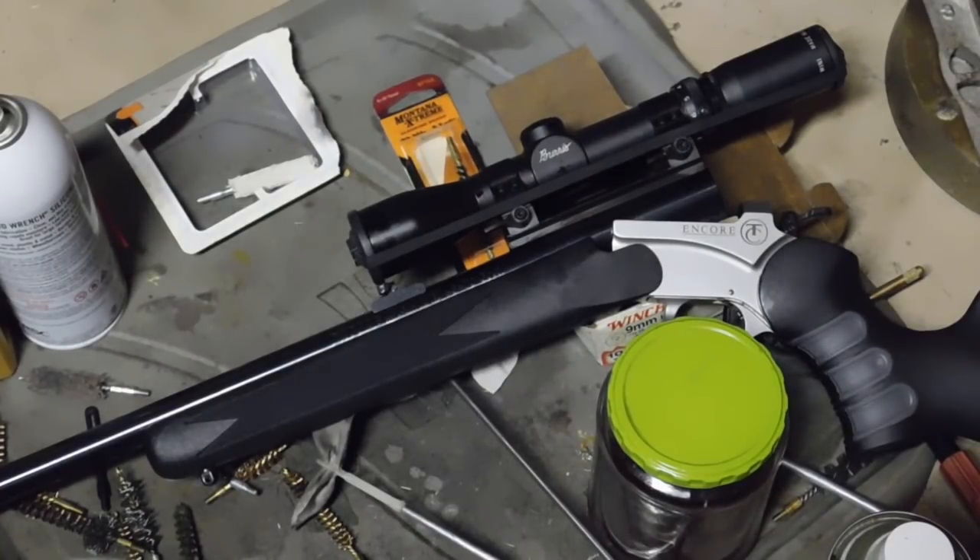All of you shooters and reloaders out there, have a nice Fourth. A .45-70 with 300 grain bullets is a pretty fun package — very nice rig if you have one of those. Bye for now.